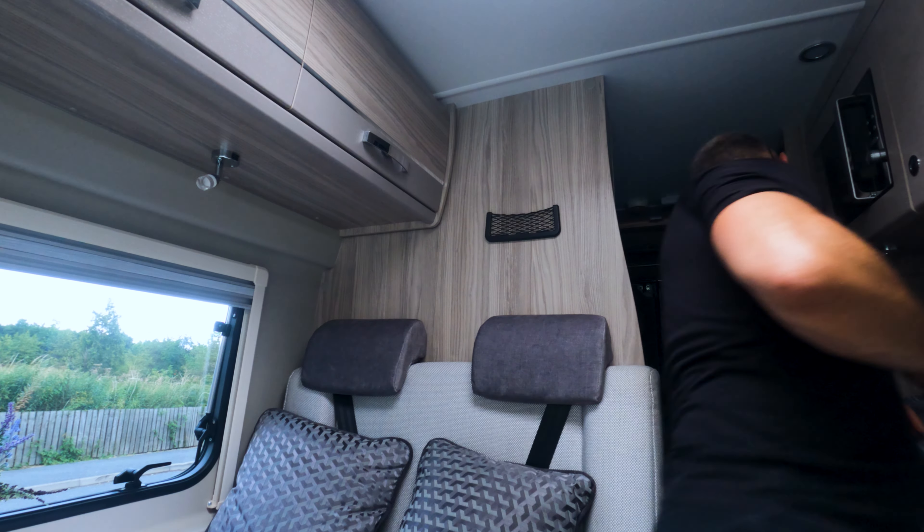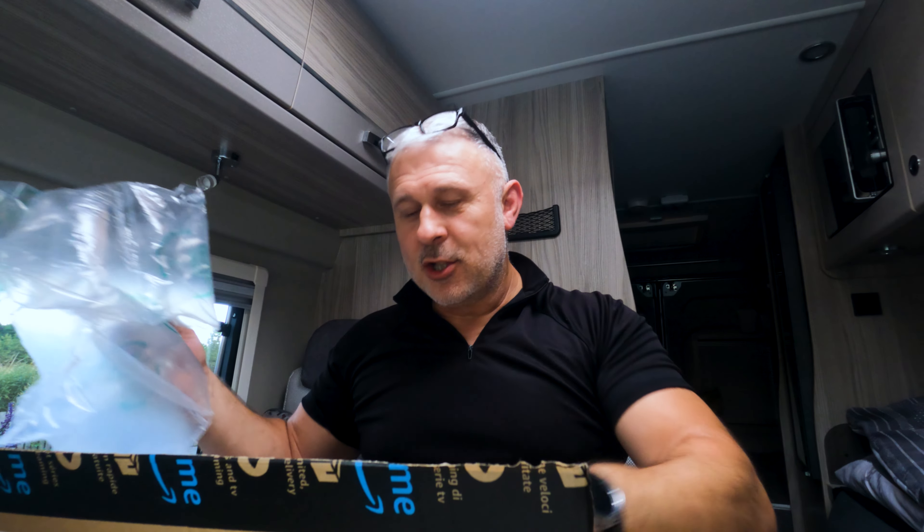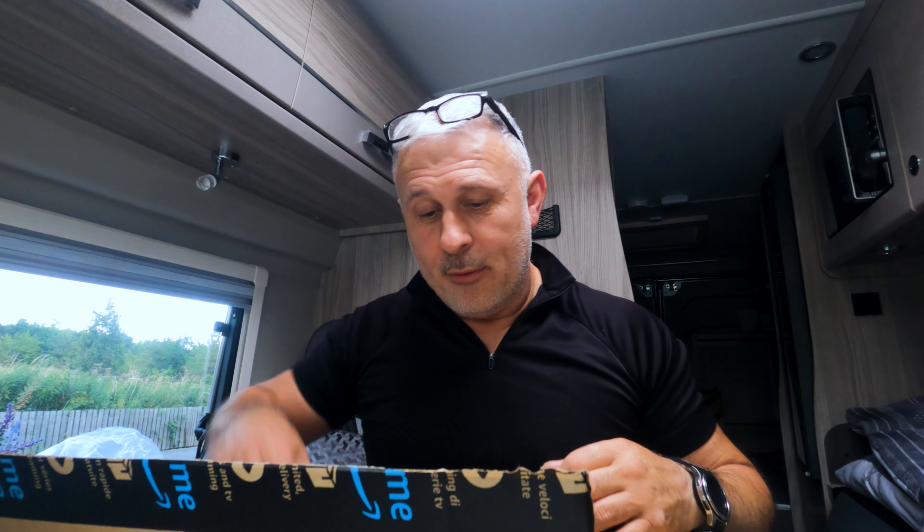Hello, welcome back to the channel and welcome back to the van. Today I'm in the van because I've just received a delivery — stand by, stay where you are, I'll go get the box and show you what it is. Okay, here we go. It's quite a big box and there's hardly anything inside. There's something else in there as well, that's why it's a big box. All this bubble wrap is a little bit overkill, but never mind.